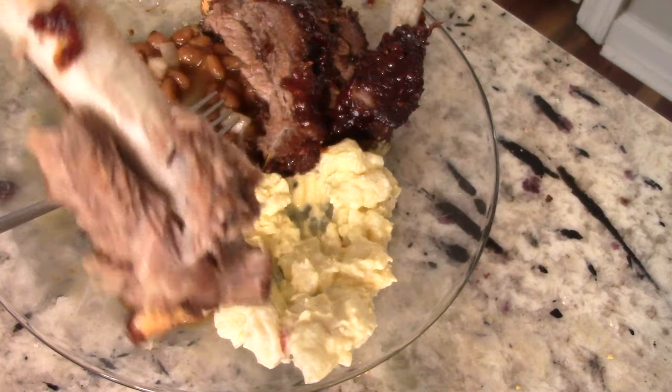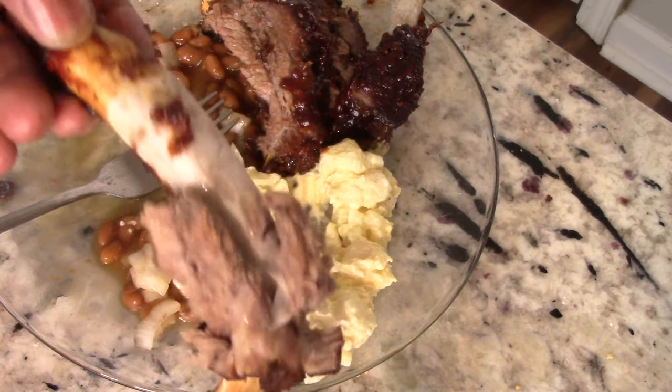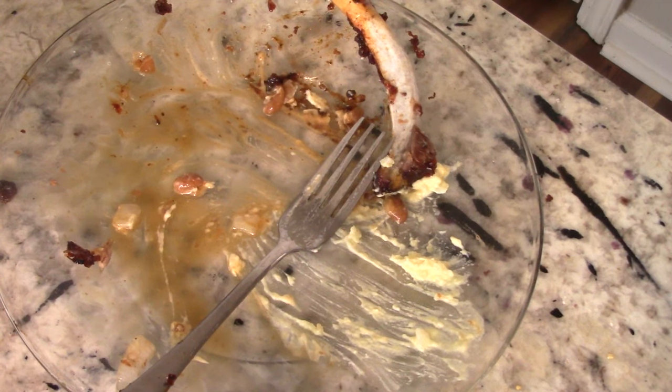I did taste a hint of that hickory pellet smoke for sure. That was some easy, good eating right there.